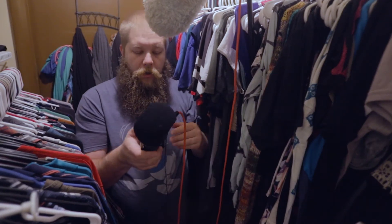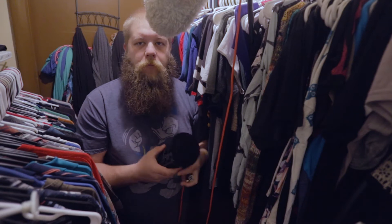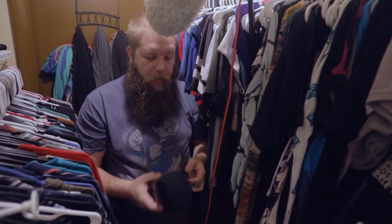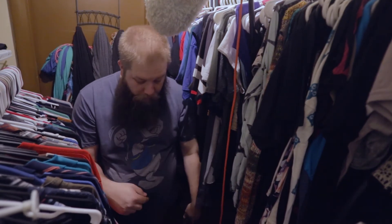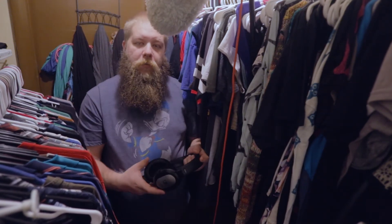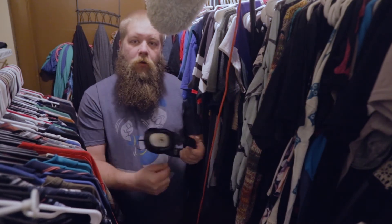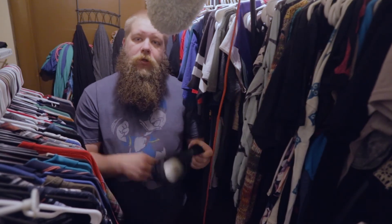Okay, so we're done in the closet. I've just recorded approximately 15 minutes of a one-page script that is approximately one minute long. So now I've got to pack all this up so my wife doesn't kill me when she gets home, get out to the shop, drop all this footage on the computer, and get to editing. See you guys in a bit.